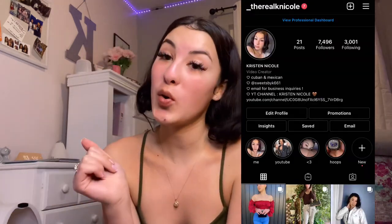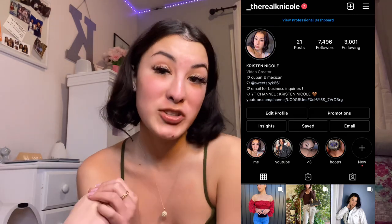Thank you guys so much for watching! Make sure to hit that subscribe button, like this video, and leave any video suggestions down below. Make sure to follow me on all social media — my Instagram is i_therealcanofcool, and everything else is always in my description box. I'll see you next time!